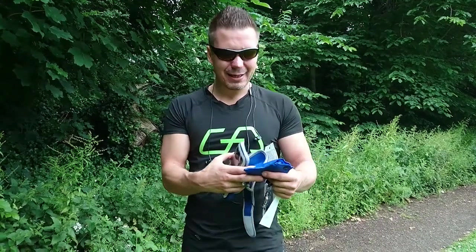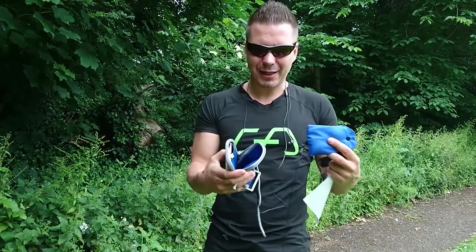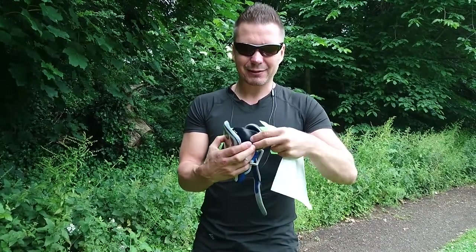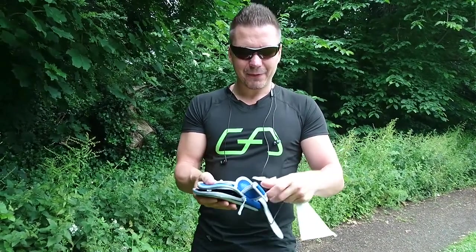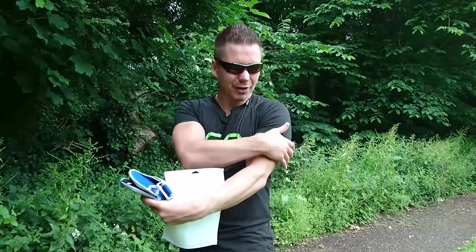This might be pretty useful if, for example, you're doing late shopping — you have to run to the shop, then you can use your shopping bag to do the shopping and walk back. Walking is also a kind of exercise, so it's really good. I must say that this armband is really good — thanks to those wings, it keeps its position and doesn't move around your arm.